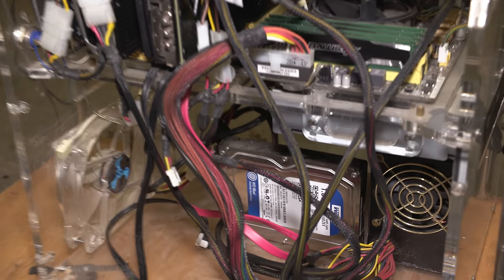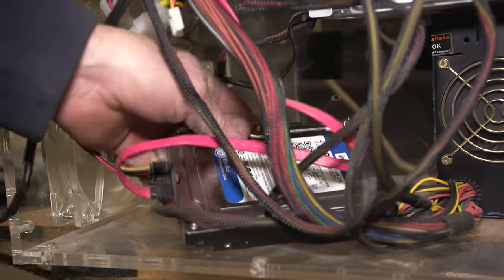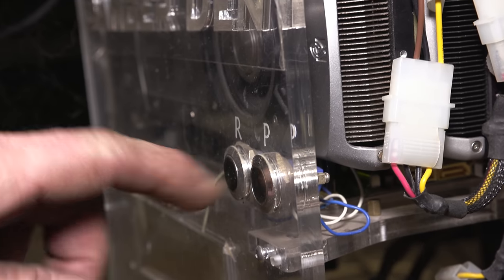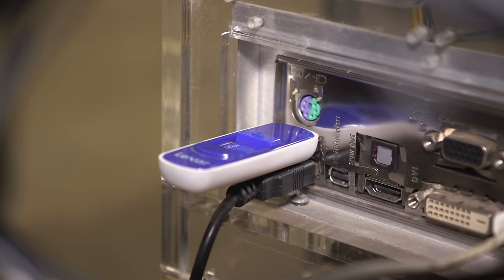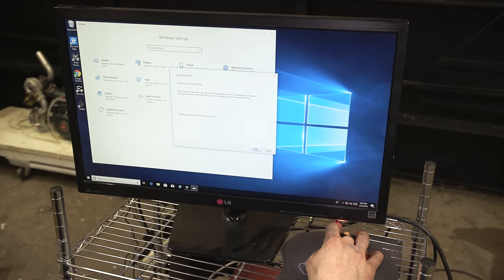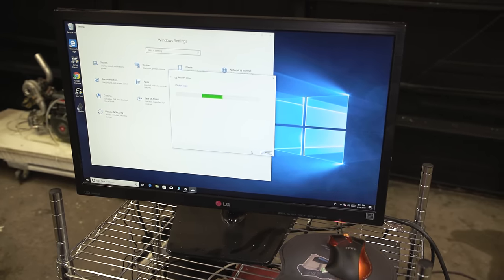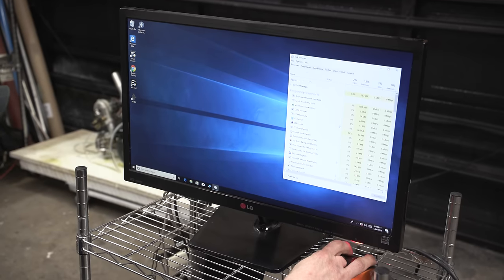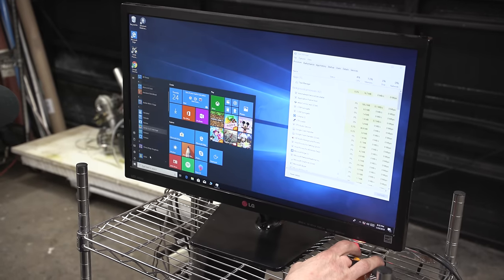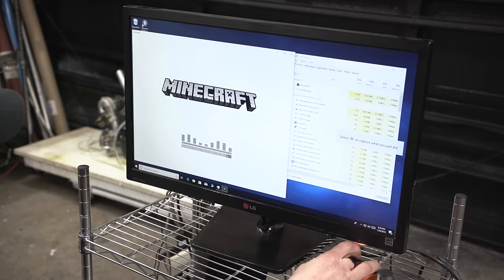I'm going to set the hard drive out here where we can see it. First thing I want to do is create a recovery drive so that if the hard drive does get destroyed we can easily reinstall Windows. I'll open up Task Manager so we can see CPU usage and memory, then open up a game — Minecraft — that should eat up some CPU.